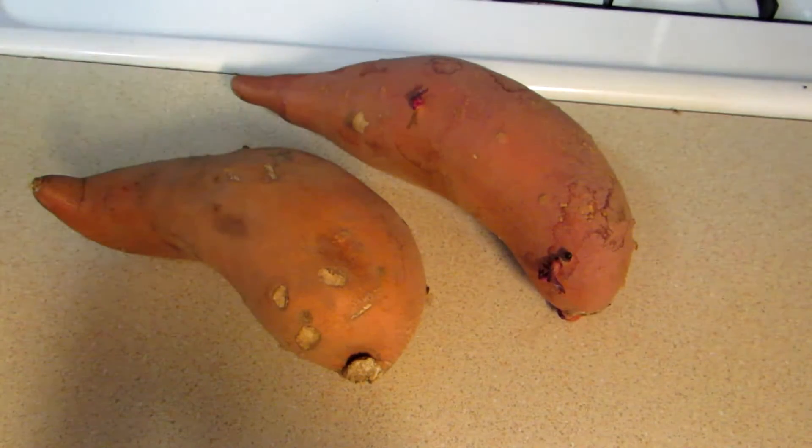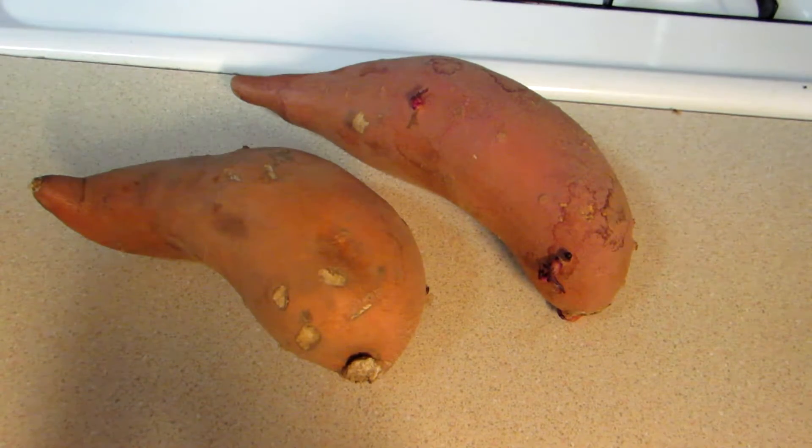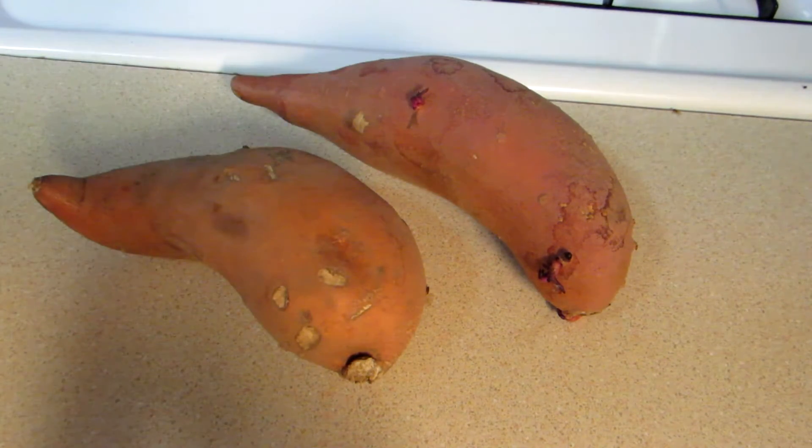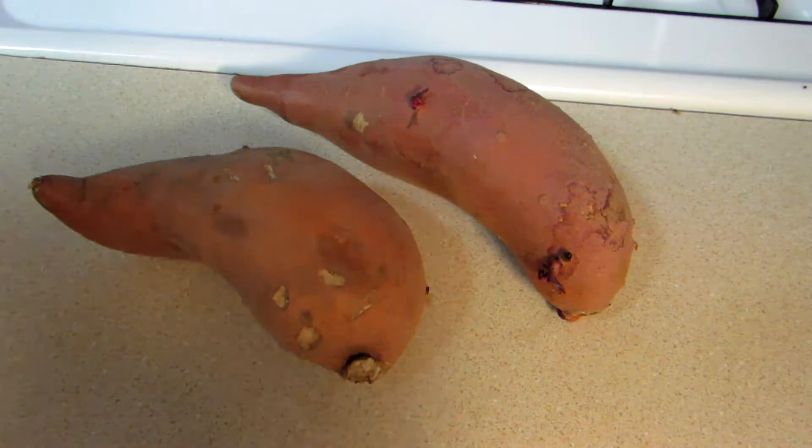Hey everybody, Tin Man here. Welcome to my easy cooking channel. What I have here is a couple yams and they're starting to sprout a little bit, so what I'm going to do is wash these and knock the sprouts off of them, and then I'm going to cut them into pieces and make some fries out of them.